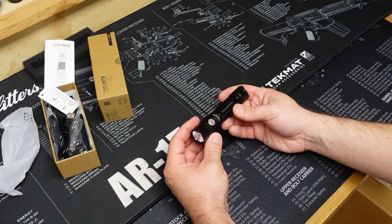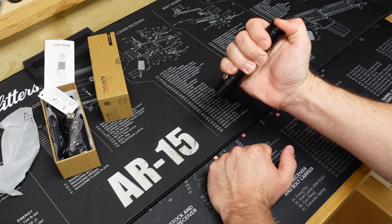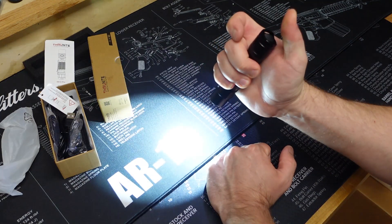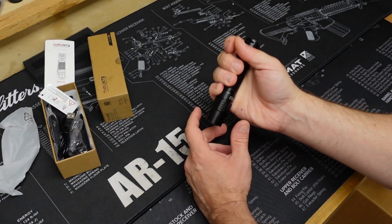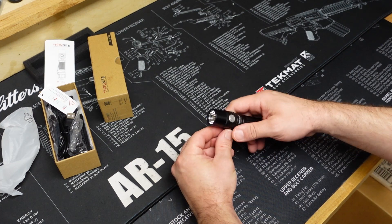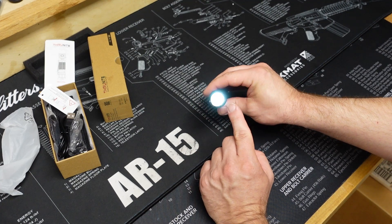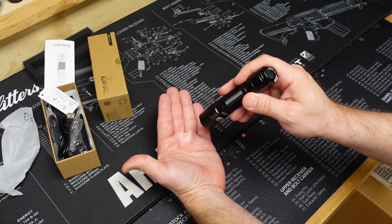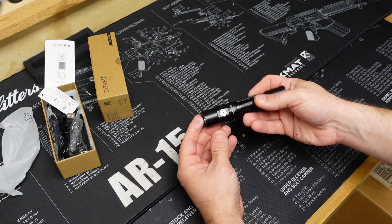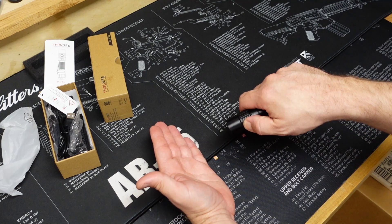Let's see how the controls work. We've got a button here and a button in the back. I'm going to assume the button on the back works like all the others — if I lightly press and hold it should turn on. Yes it does, and then if I push it and it clicks it should stay on. That's going to be on the turbo setting, and that is really bright. Then we've got the button on the side, which is usually for adjustments. If I hold it down it should go into firefly or moonlight mode — and yeah, it's on there.